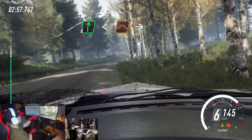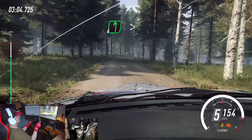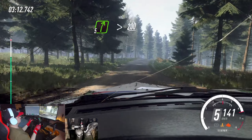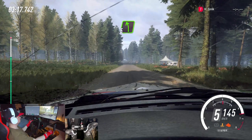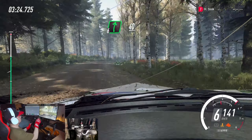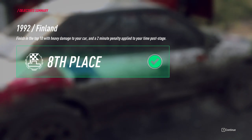Opens over a jump. Into 4 left of a crest. 50. 4 right of a crest. Into 6 left long. Tightens 4 of a crest. 50. 5 right. Tightens over a crest. 200. 5 left. 50. 6 right. 40. 6 left of a jump. 50 of a finish. To stop. Thank you.